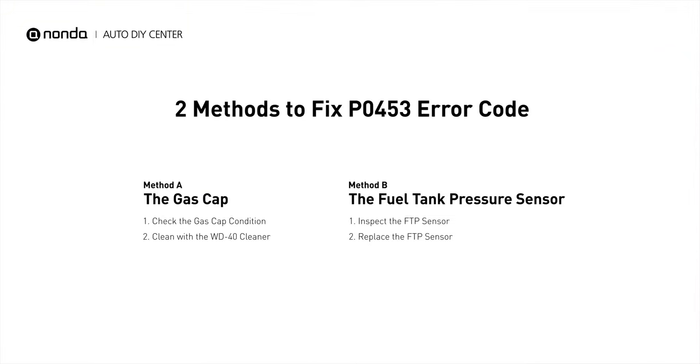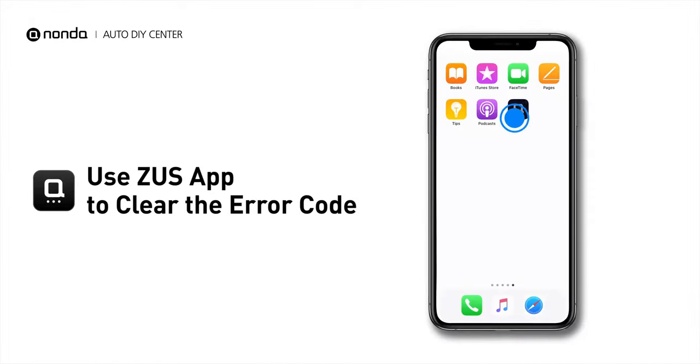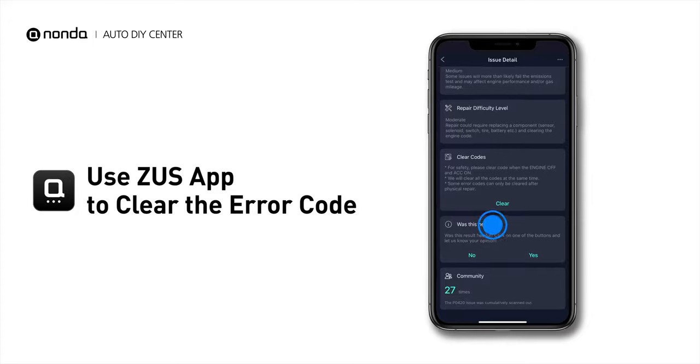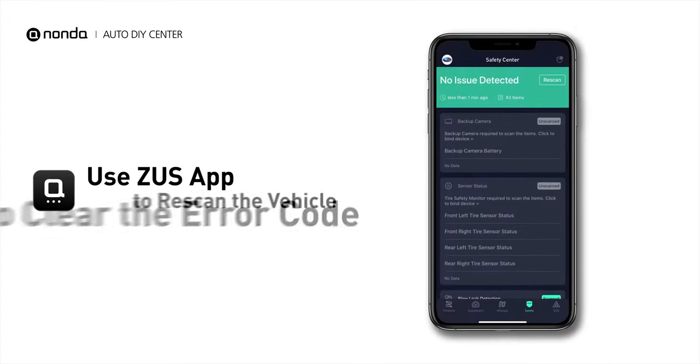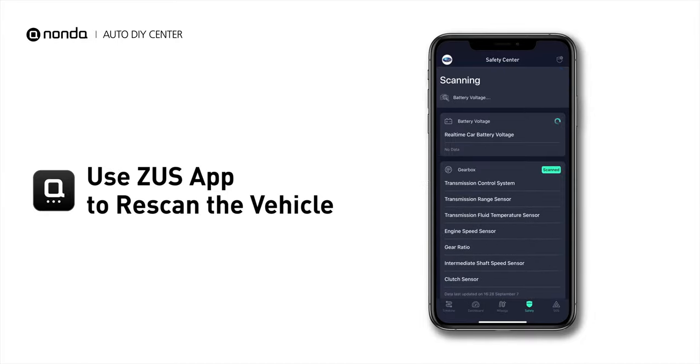So here are two of the most practical solutions to fix the PO453 error code. After the repair, you can now use the Zeus app to clear the error code, and tap the Rescan button one more time to make sure everything is fine with your vehicle.